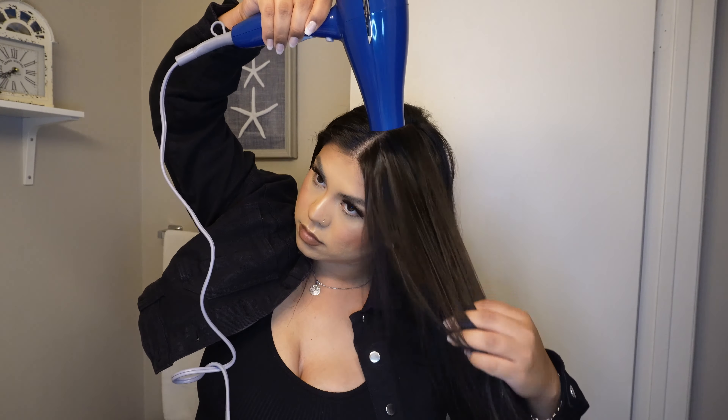Welcome back to my channel! For today's video, I'm going to be showing you guys the way I like to curl my hair, and we are going to start by blow drying my hair.